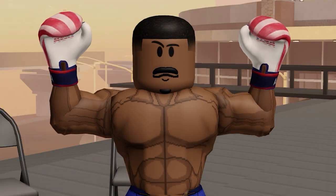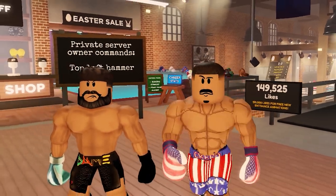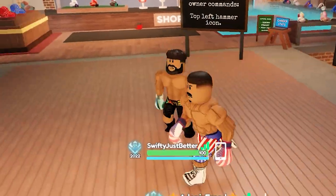Step three: start training. As you can see here, I got the boy Damian Anderson from Creed 3 as a sparring partner.